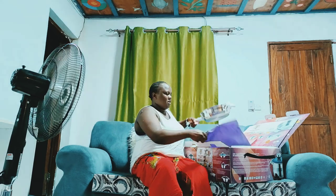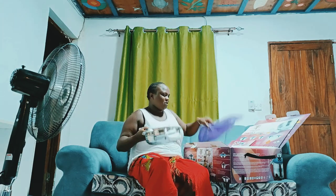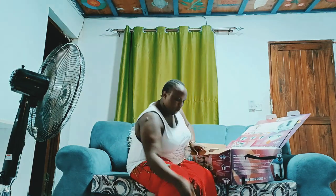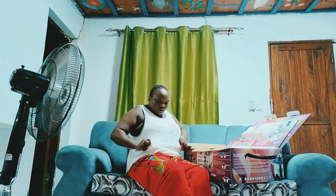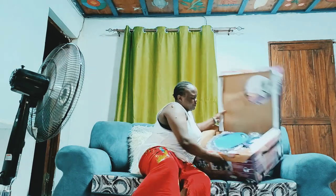Another thing you get in this pack is this amazing cooking pan. You can use it to deep fry — maybe chips or anything you would like to be fried. I'm not planning to start using them now, so I'll just return it to its pack for now.